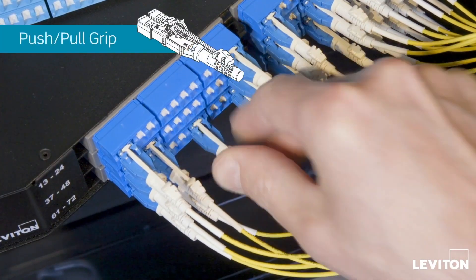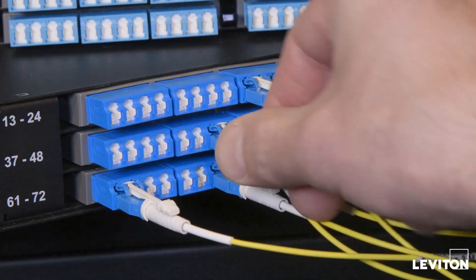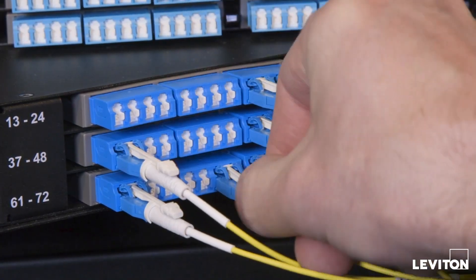A push-pull grip puller makes installation, removal, and MAC work easy, and it removes the risk of disturbing adjacent mated connectors.